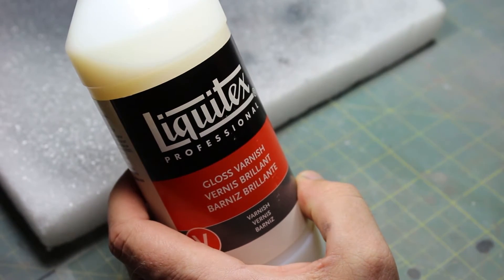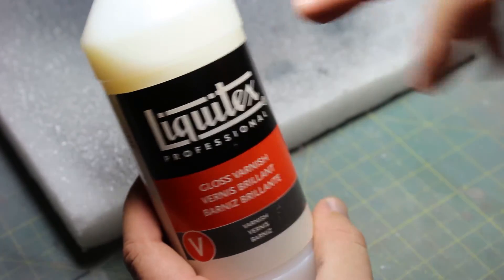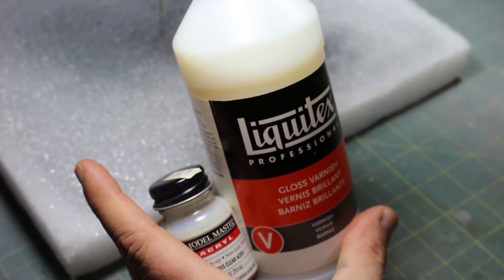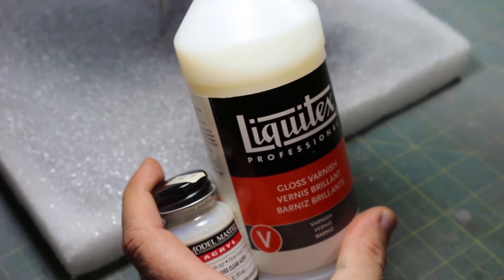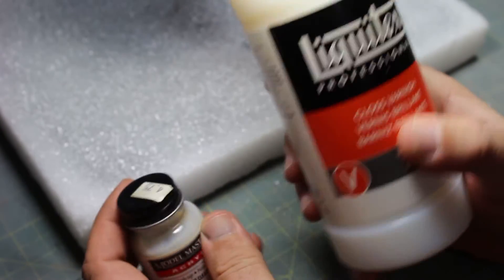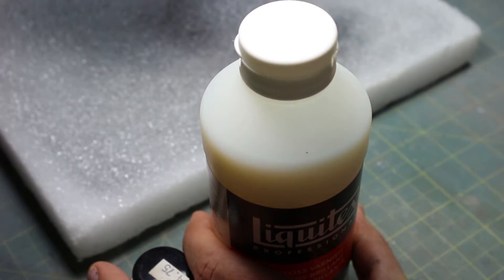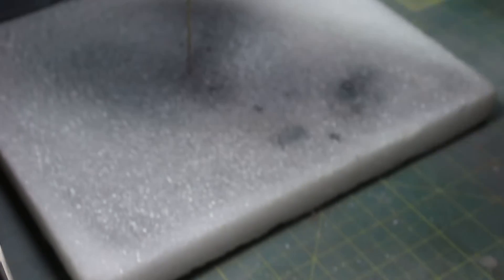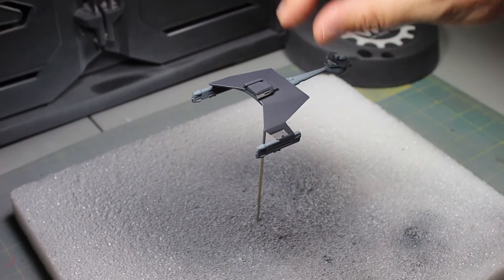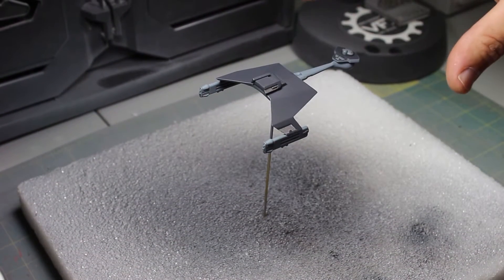A lot of people ask why use a clear coat first. Well, the clear coat — just like on a car — is going to seal your paint in. The paint job you already did, you want it sealed so nothing happens to it. Once it's sealed you can throw a dull coat on top. That's the main reason. Also for decals: the decals for this kit are a little thicker, so the clear coat helps make them look more painted on, and then you throw another clear coat over it and it really looks painted on.